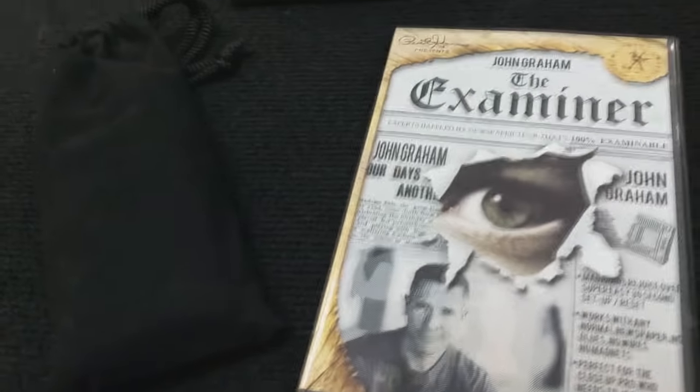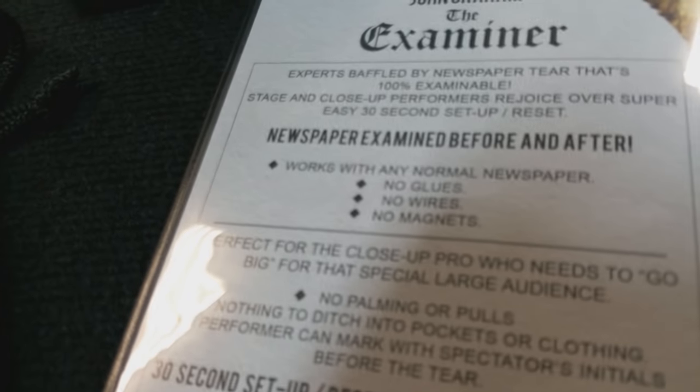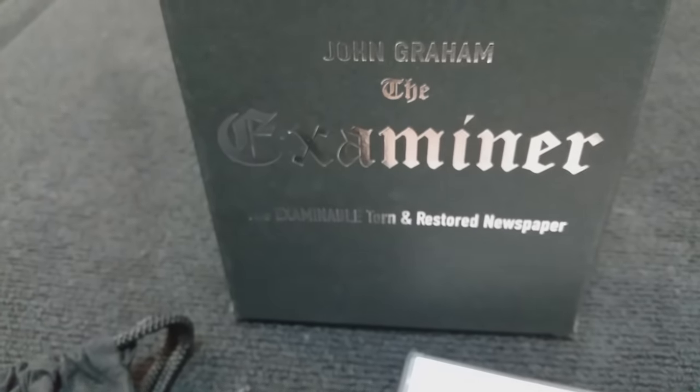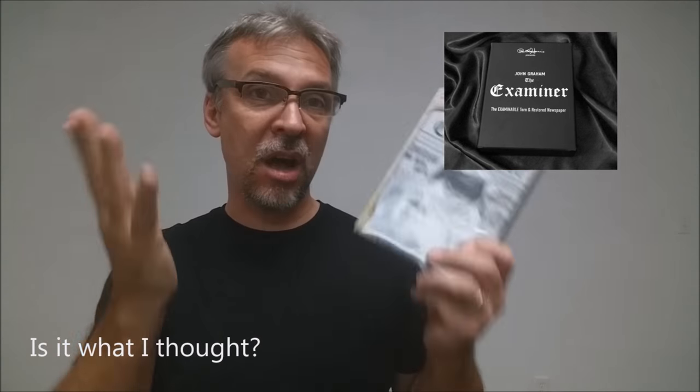That was John Graham. This product is being released from Paul Harris Presents. A couple of questions we always ask about all of our magic products — the first of which is: what is in the box? You're actually getting a really cool, very sturdy cardboard box. Inside the box is your 86-minute DVD, which covers so much stuff. The DVD itself is awesome. Then you're going to get the gimmick that you need, and then you're going to get three accessories for the gimmick for upkeep and repair.